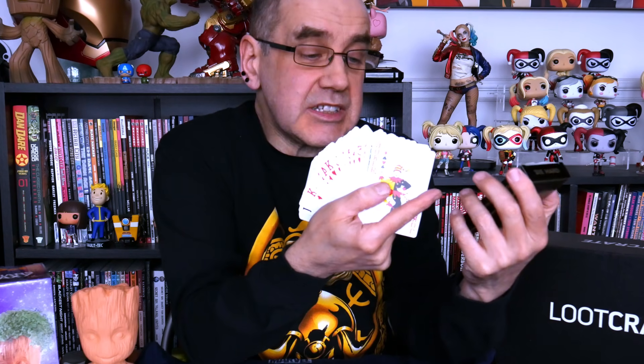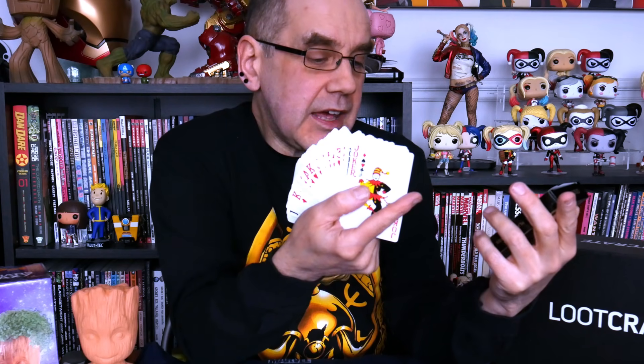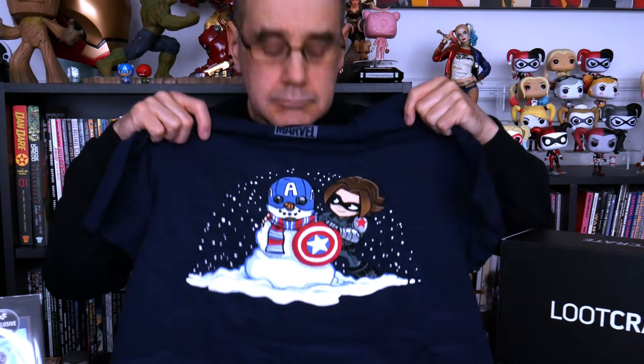So what did we get? We got one pack of playing cards — just a set of playing cards except the box says Die Hard and Nakatomi Plaza on it. We got our Groot Chia Pet with some chia seeds that you plant in his head and grow a big green afro for him. We got our Chill Loot pin of the little ice cube chilling out. We got our little Lost in Space car decal of the family. And we got our Marvel Chill t-shirt with the Winter Soldier and a Captain America snowman.